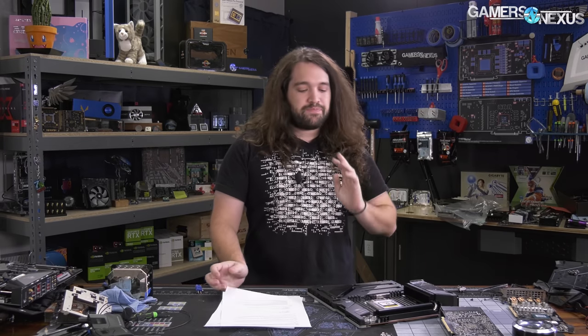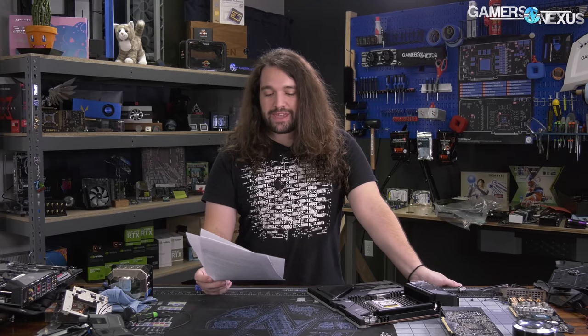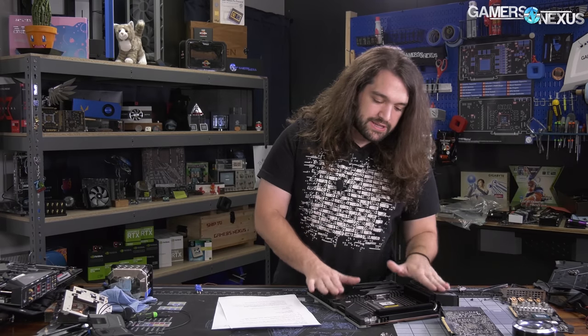For Threadripper 3, the two parts we've been told about are the 3970X and the 3960X. The 3960X is a 24-core, 48-thread part with 3.8 GHz base, 4.5 GHz boost, 140 MB of cache, priced at $1,400 MSRP. The 3970X is a 32-core, 64-thread part following up the 2990WX. We're also watching for a potential 3990WX based on engineering documents indicating an SWRX8 8-channel platform, though as of today that hasn't been confirmed.